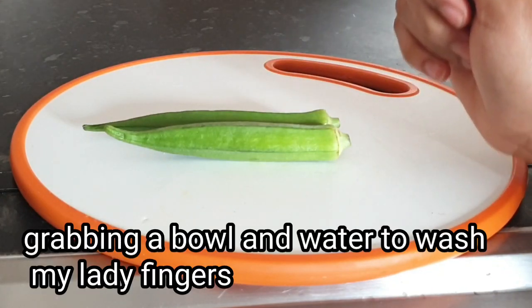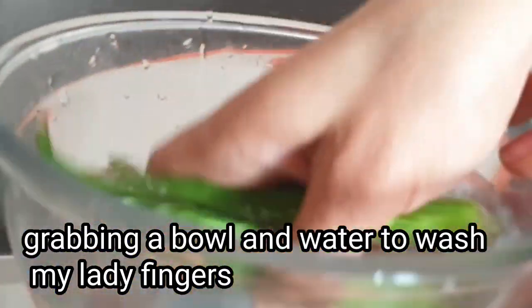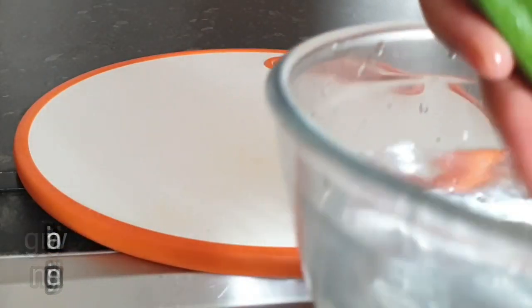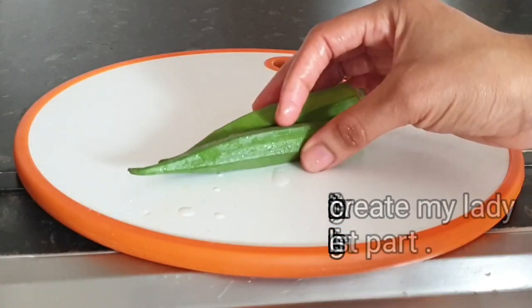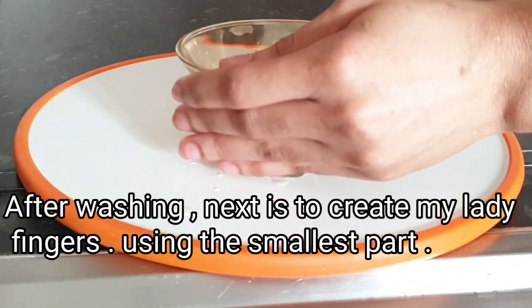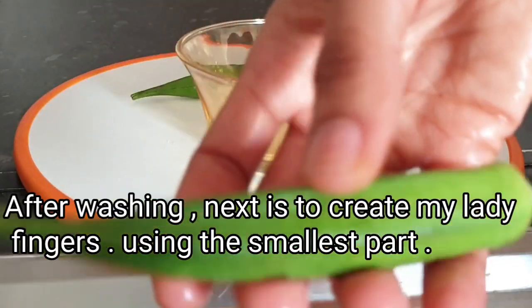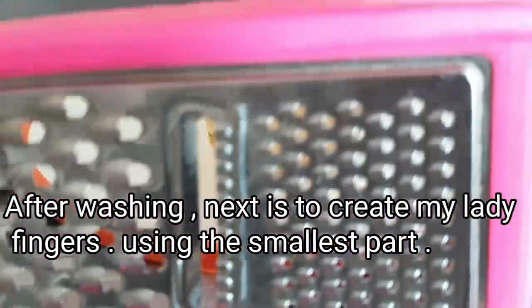Without wasting much of your time, let's dive right into the preparation of this recipe. I'm just gonna go ahead and grab a clean bowl of water and wash my lady fingers. After washing, this is what it looks like. Next I'm gonna grab my grater and my clean bowl and go ahead and grate my okra — you can also blend it. I'll be using the smallest part of my grater, so just watch me as I do it.